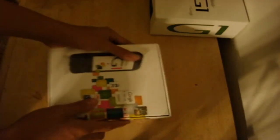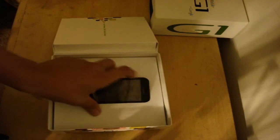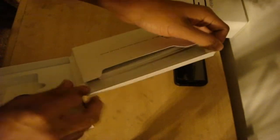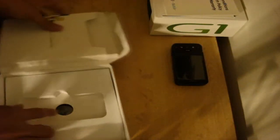Alright, so right here it says what's included. By the way, I got this from eBay, so it doesn't come with every single thing, but I got it at a decent price, so I'm pretty happy with that. Right here it says G1, so let's just get to the good stuff. Once you open the box, you get the G1 itself in front of you. Right here is your standard manuals. It says 'your internet one touch away.' You got the 'get started and having fun' guide, tips and tricks booklet, T-Mobile hotspot terms and conditions, return policy, limited warranty, and the same thing in Spanish.